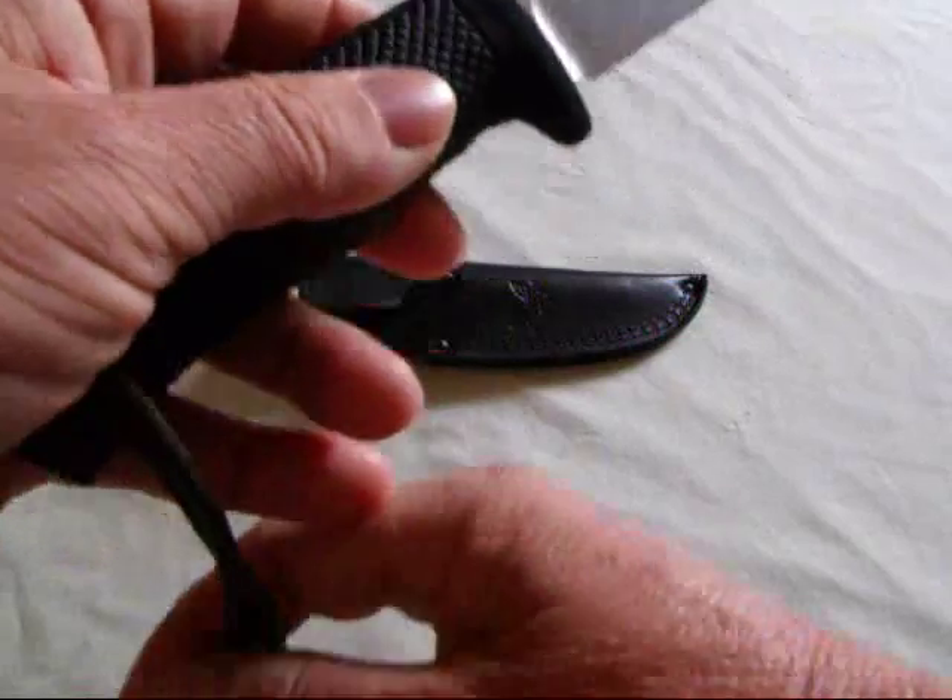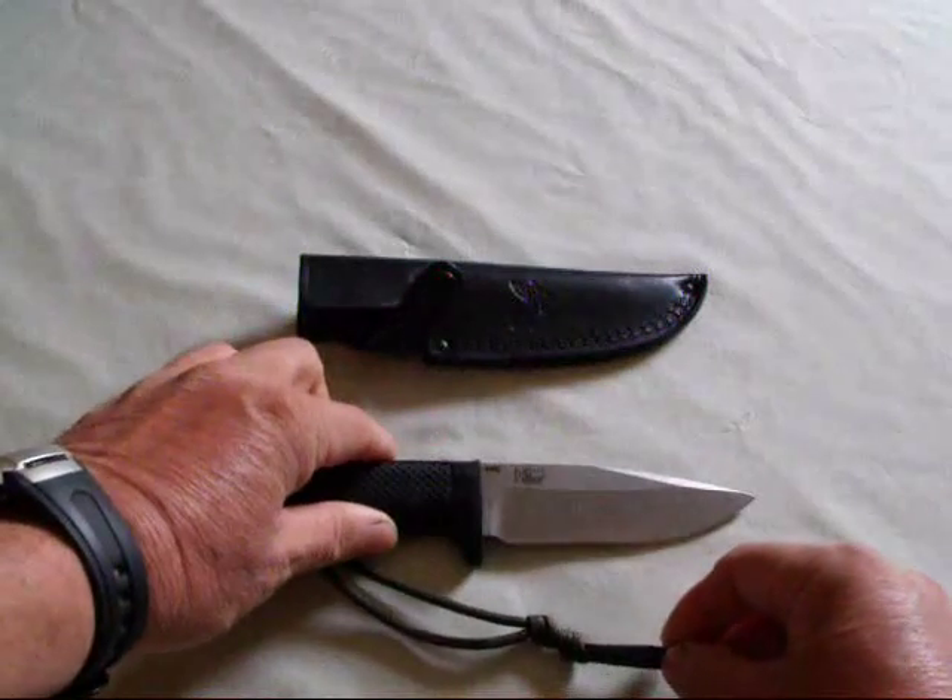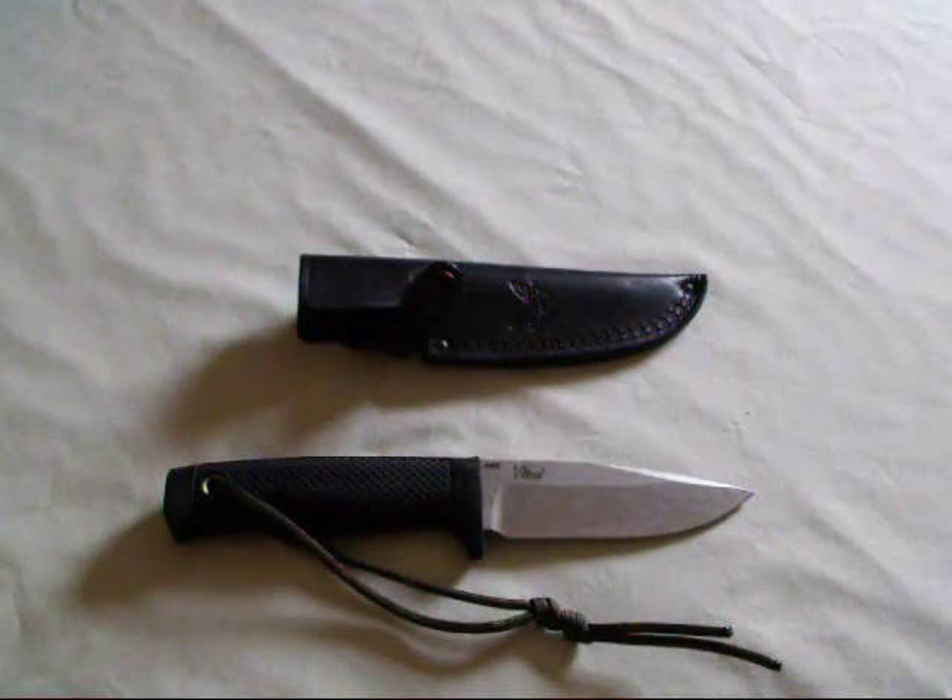Overall, it's a very nice knife — even for people that may prefer high carbon steel, such as myself. It's an excellent skinning knife.